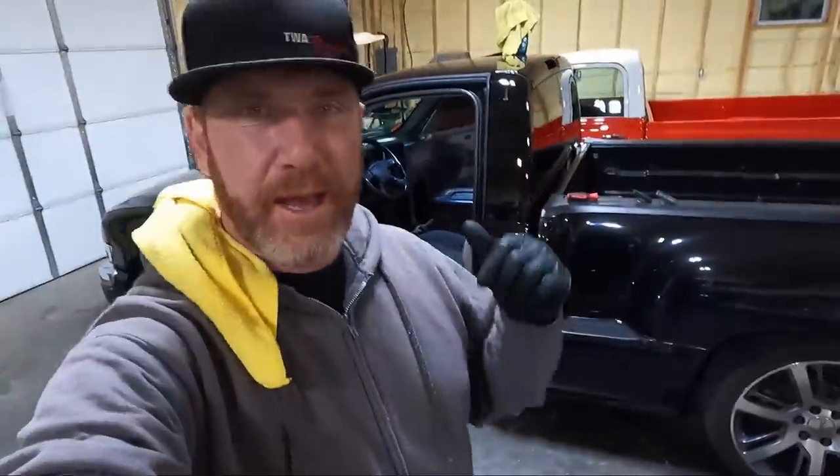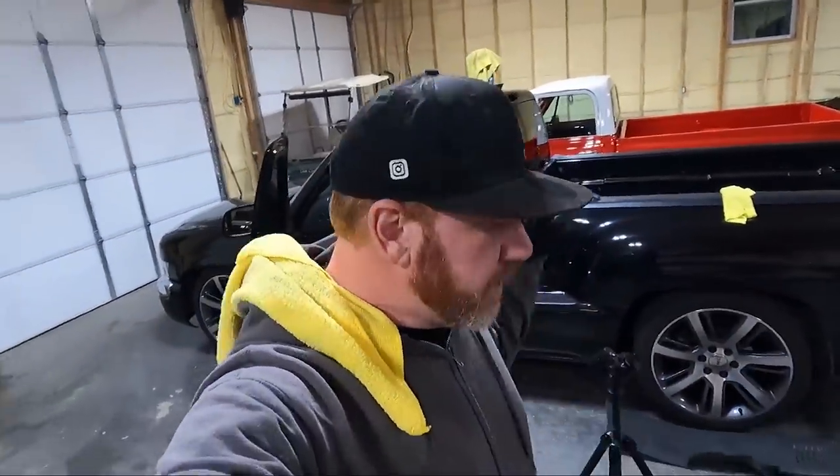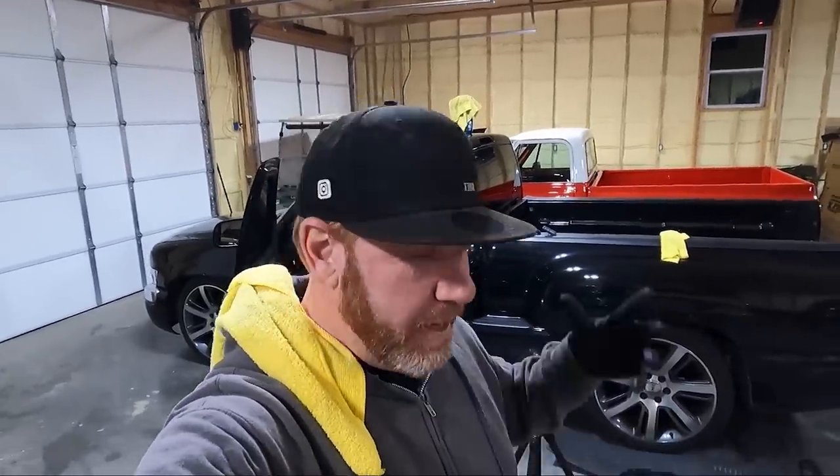If you guys did enjoy this video, hit that thumbs up down there. If you take your own headliner out and take it to an upholstery shop, chances are they're probably going to charge you around $100 to recover it. In my opinion it's worth it — not the hassle of trying to spray glue and get glue on everything. If you're not subscribed, go down there and hit that subscribe button, and ring that bell icon so it notifies you every single time we drop a new video. Stay tuned to see what we work on next.